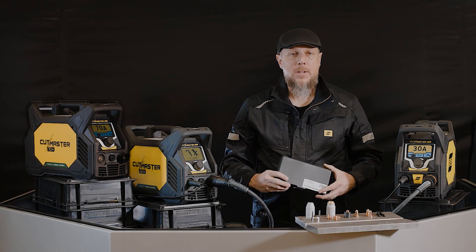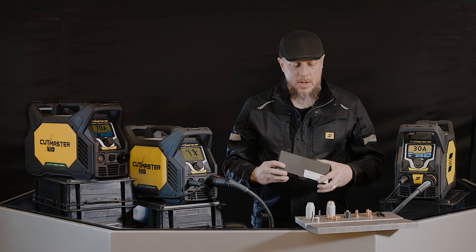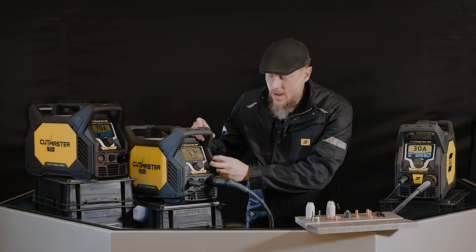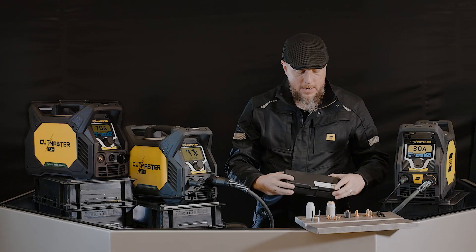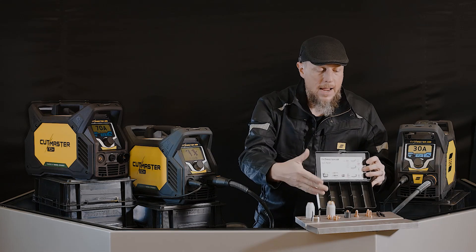Inside your brand new Cutmaster Plus system you're going to get that generous consumable package. When you first turn the machine on, you're going to notice this screen — you've installed your torch but you haven't installed your consumables yet. That's what that screen looks like. So let's open up that consumable box.